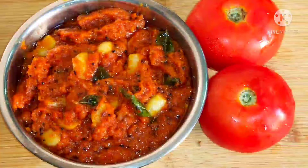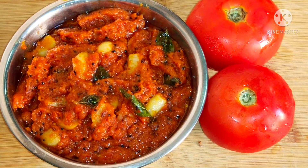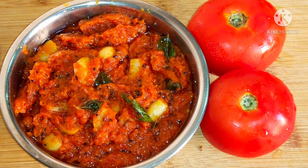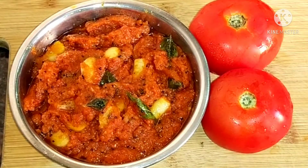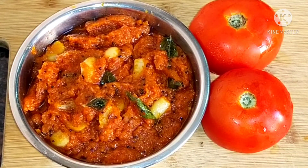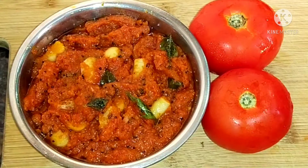Hello friends, welcome to Indian Food Coat Tamil. This recipe is Thakali Chutney. This chutney is for Idli and Dosa — let's taste the chutney and see the process.